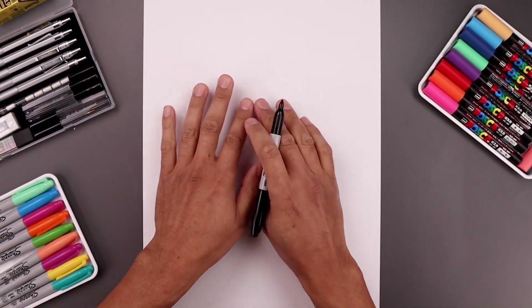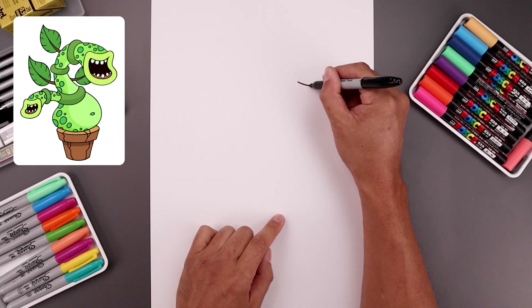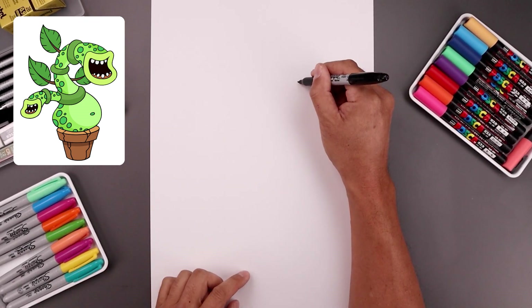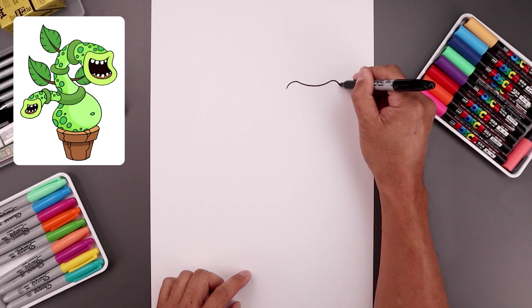Let's begin today's lesson on the top right side of our page with the mouth. We're going to start with a curve — start from the top left, bend this down and then back up. Now you want to round up the top of the mouth on both sides, coming down on the left and then the right.